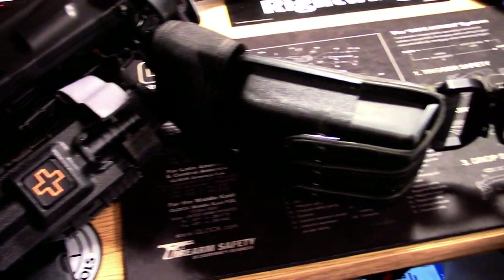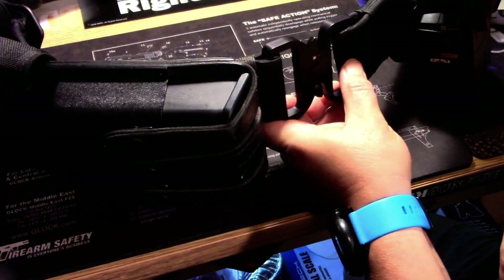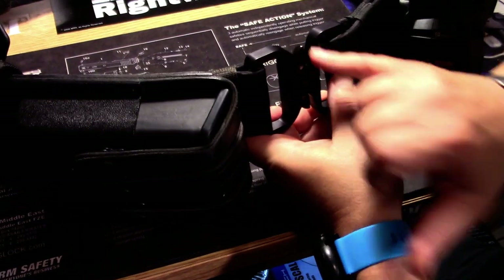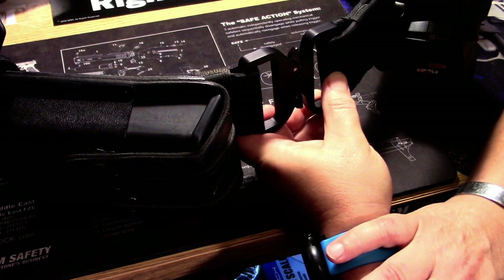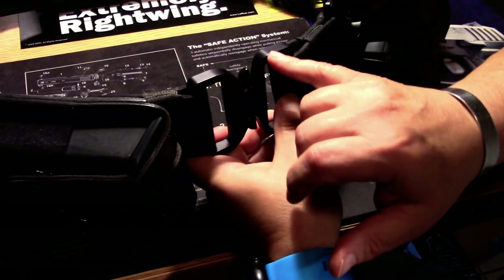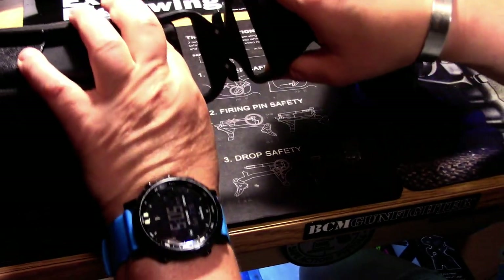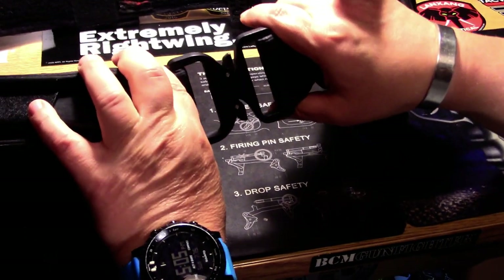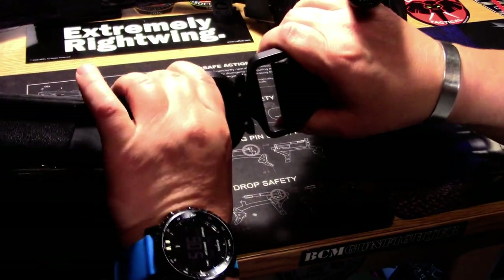We'll start over here with the Austrian Alpenny aluminum buckle that I got from Savvy Sniper to replace the crap plastic buckle that was on it. Guys, for $25 — huge improvement. Positive lock. It can't come undone when you depress one side like the plastic ones do.